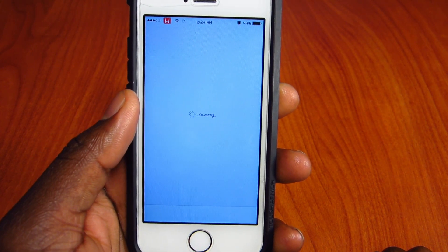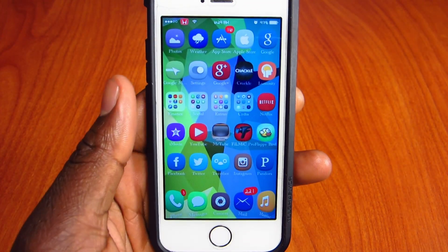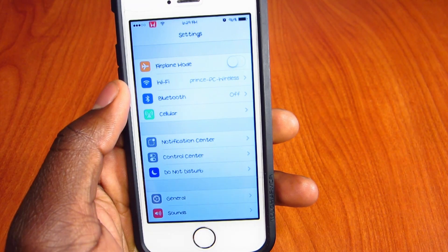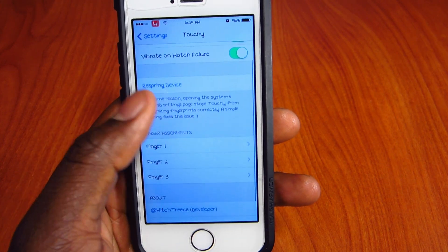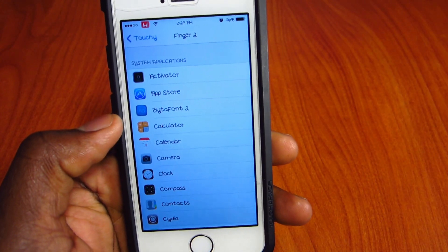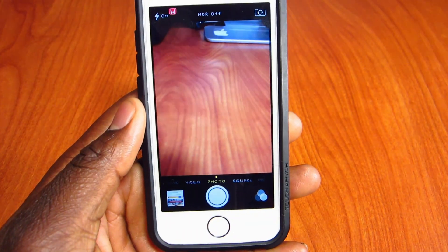So that's the App Store, and with my other thumb I have it locked to Music. That's basically what Touchy does — you assign any app to a fingerprint, and instead of searching for the app you just place your thumb and it opens up. In Settings you can enable it, set vibrate on failure, and assign each fingerprint to a different app like Calculator or Camera.